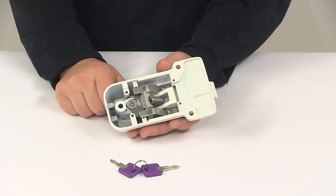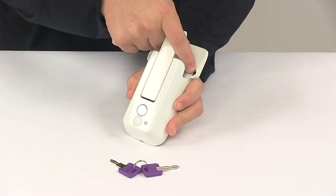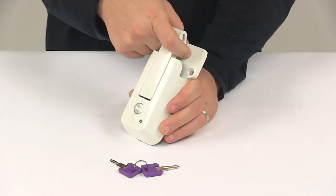All the mount holes have a diameter of a quarter of an inch. And they are beveled, which allows the hardware to lay flush with the lock housing.